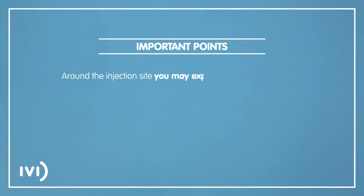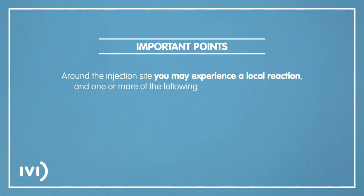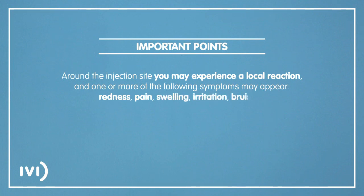Around the injection site, you may experience a local reaction and one or more of the following symptoms may appear: redness, pain, swelling, irritation or bruising. These are normal and disappear after a few hours.